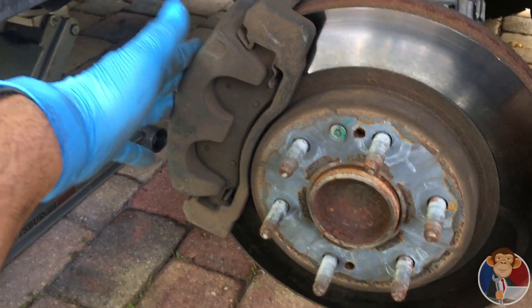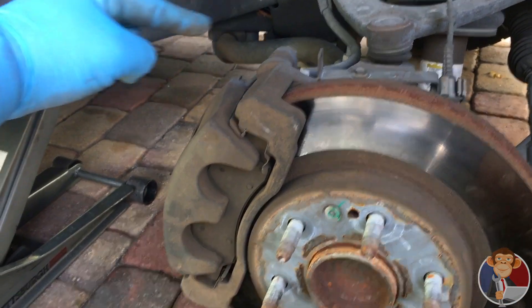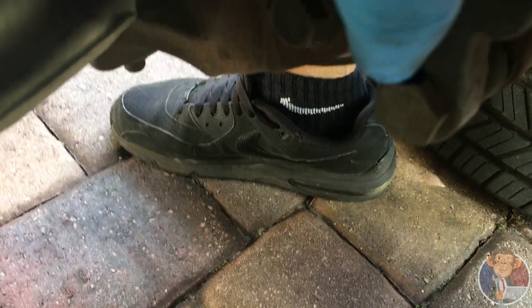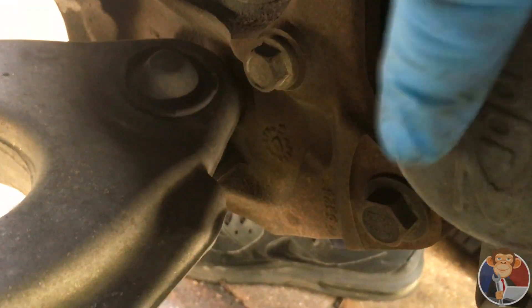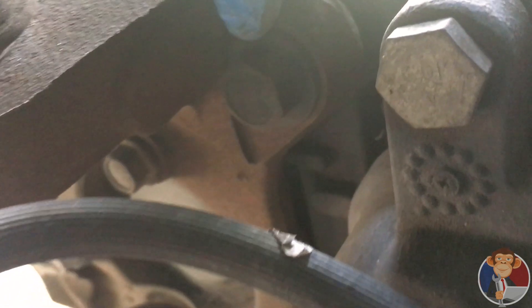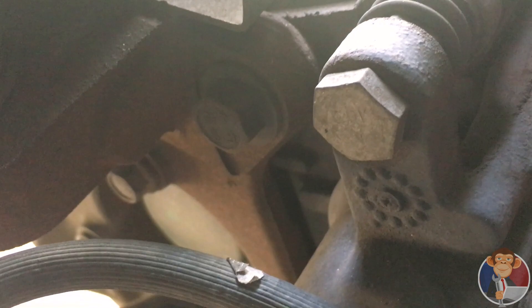Now to get the rotors off, we're going to have to remove the brackets and the caliper. What I would do is remove this bottom bolt right here, and then you're going to remove the two bracket bolts — that one down there and right up here. You don't need to remove this one because you will slide it right out.